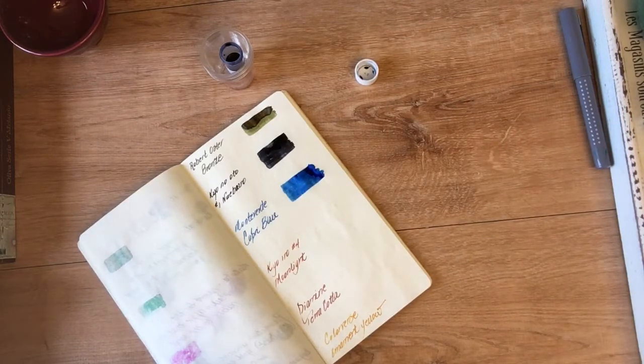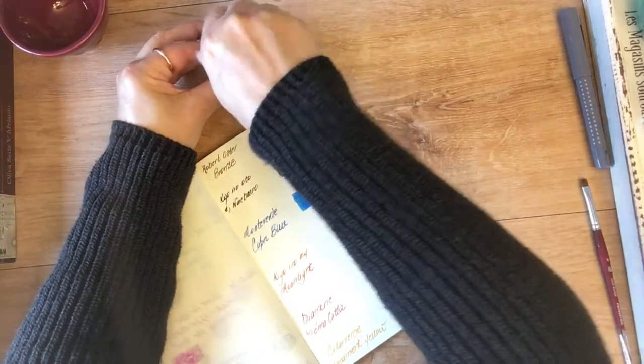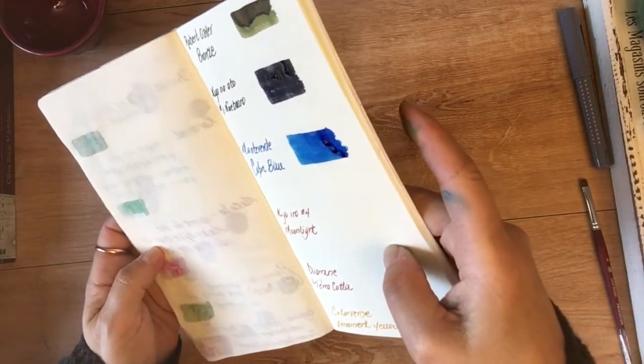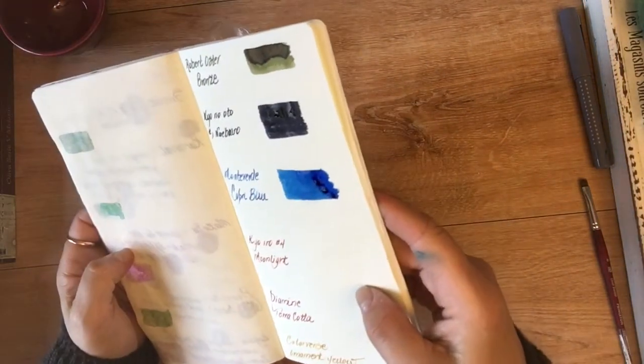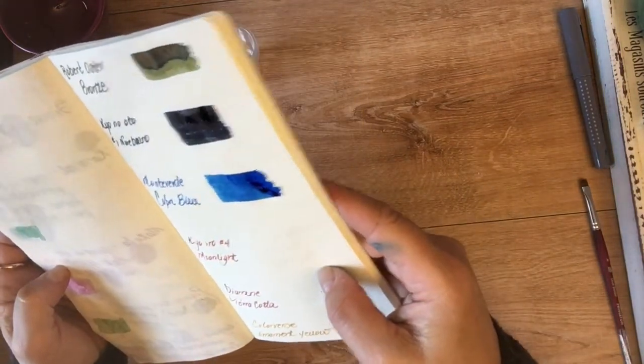This Monteverde ink has ITF — Ink Treatment Formula — which is supposed to help it write more smoothly. It did seem to write smoothly with the fountain pen I was using. It's a pretty blue — we'll let that dry up a little bit more.